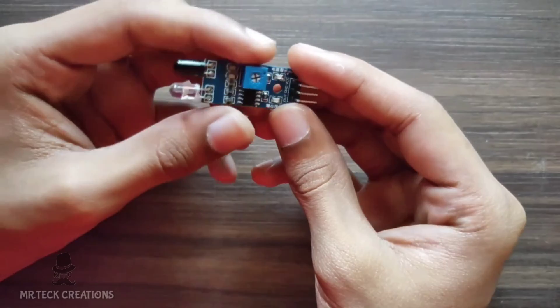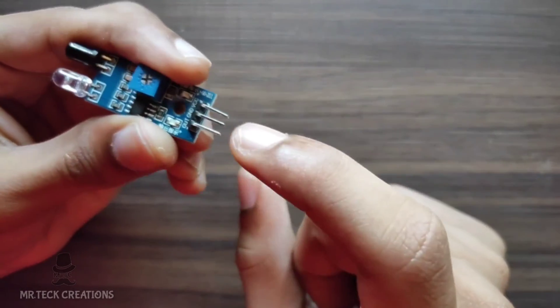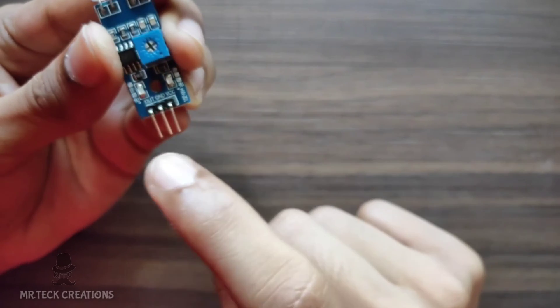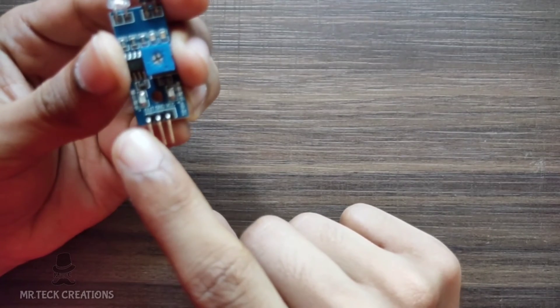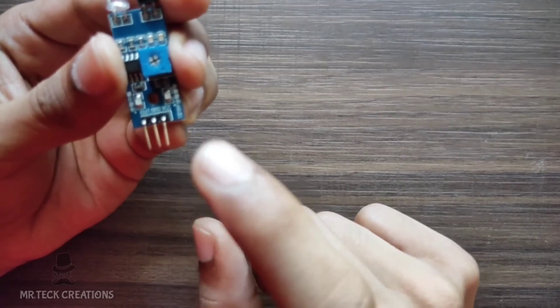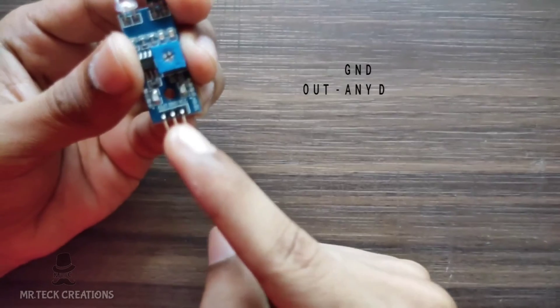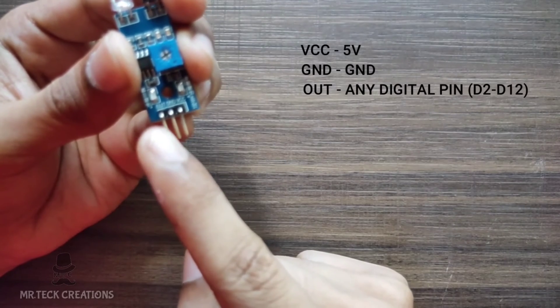This module has 3 pins. The first pin is the output, the center pin is ground, and the last pin is VCC — this is the 5-volt pin. This is the ground pin. This is the output pin.